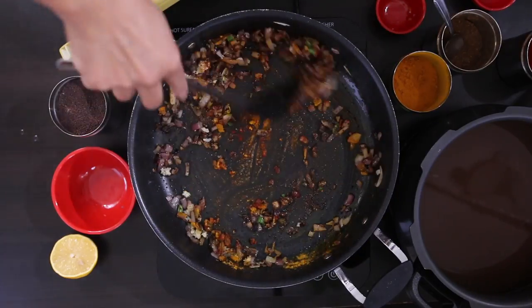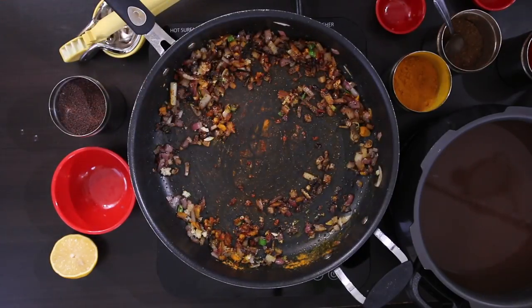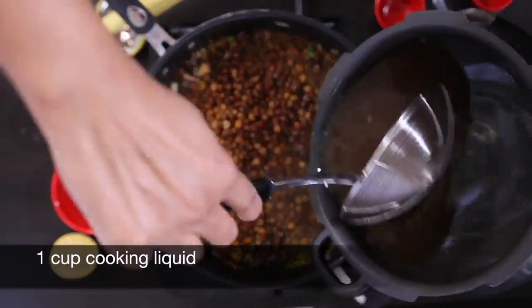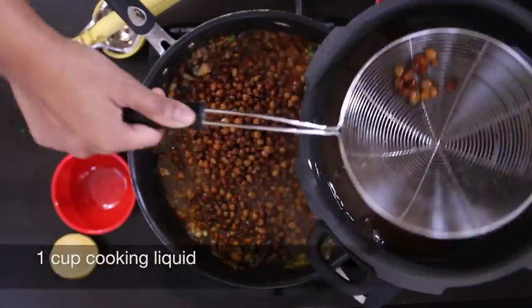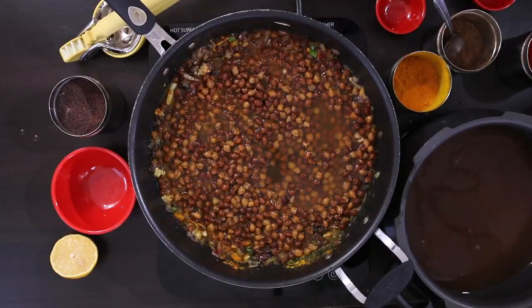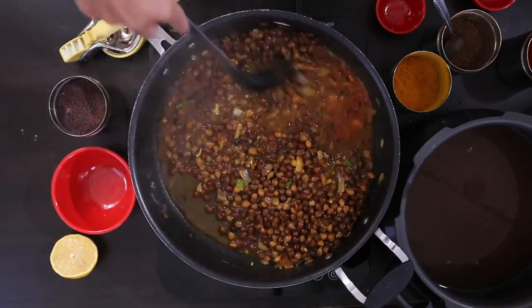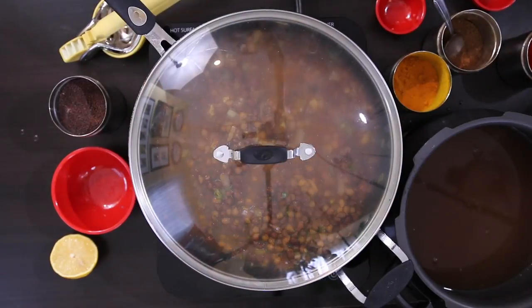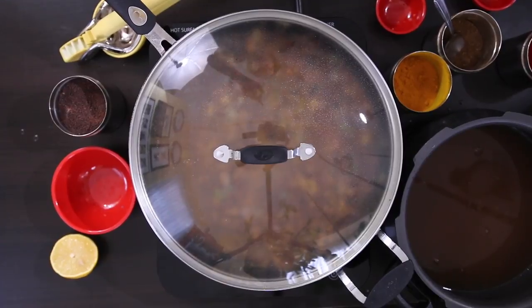Mix this well and quickly add the drained black chana and about one cup of the cooking liquid. Cover this and allow it to cook for about five to seven minutes.